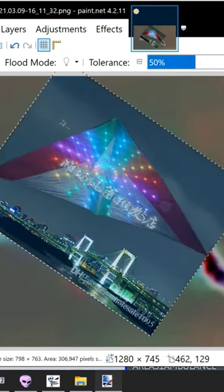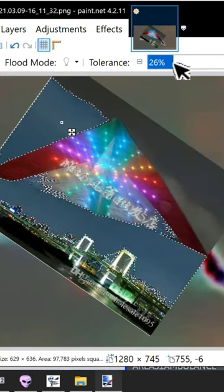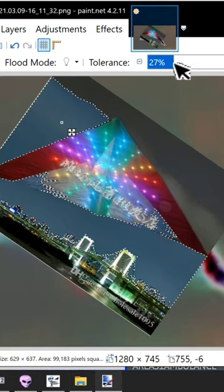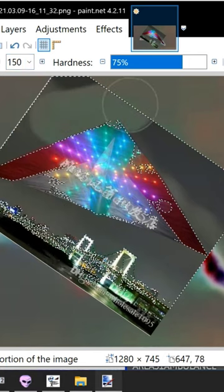I don't know if the magic wand will help us — there's a lot of colors on there as you can see. Yeah, try that one. It's not perfect but it'll give us enough to work with.